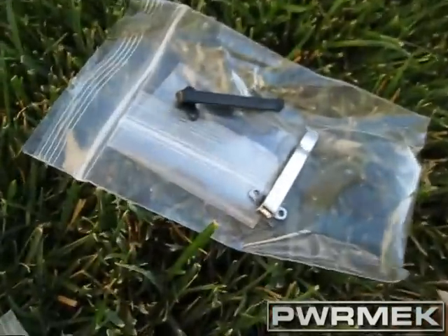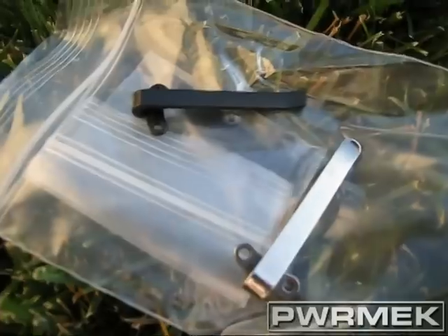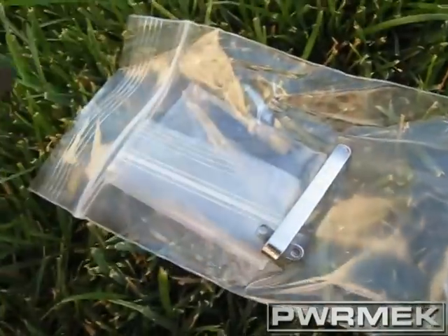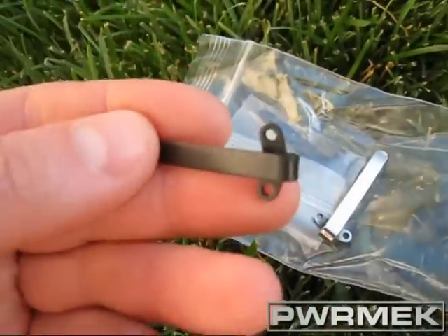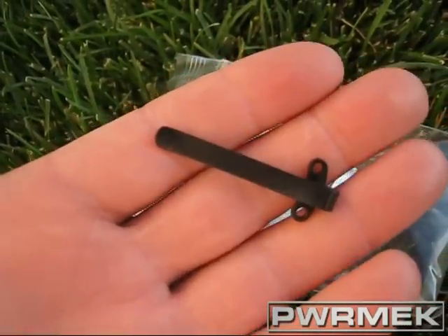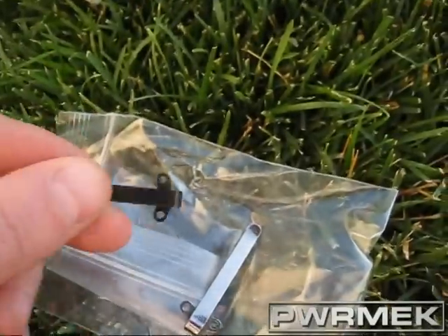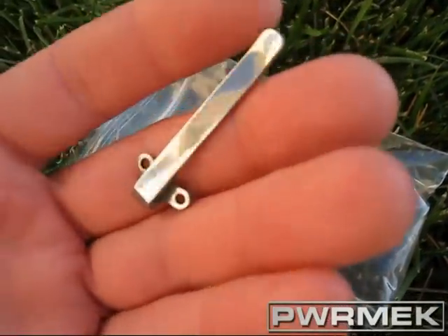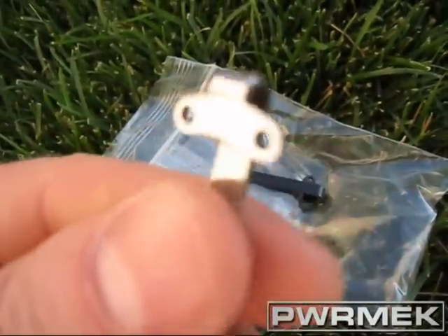So what we've got here are some clips. We've got the black and the silver from Knife Kits. That's the black one — you can see they're pretty small. And there's the silver. Pretty nice.